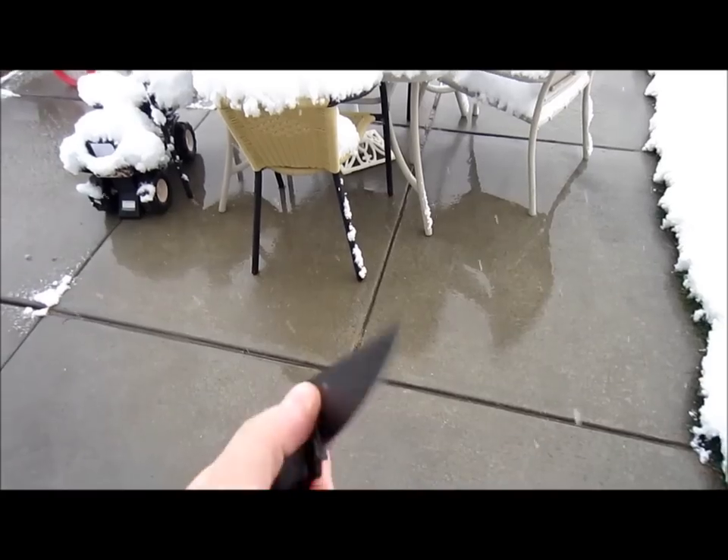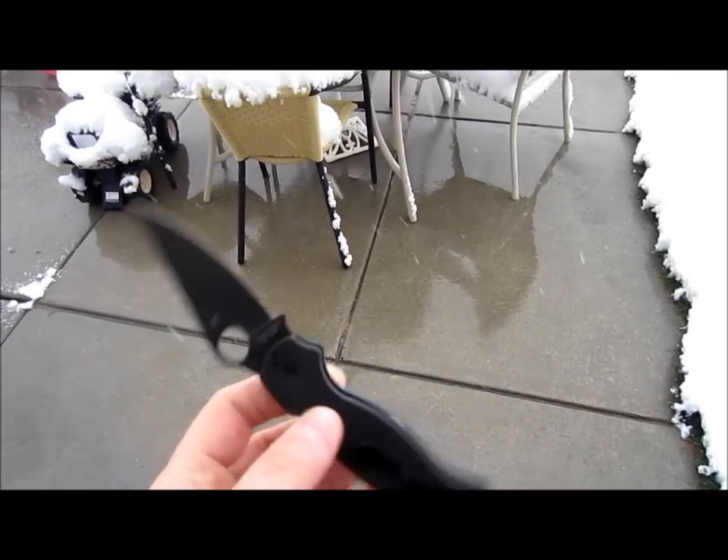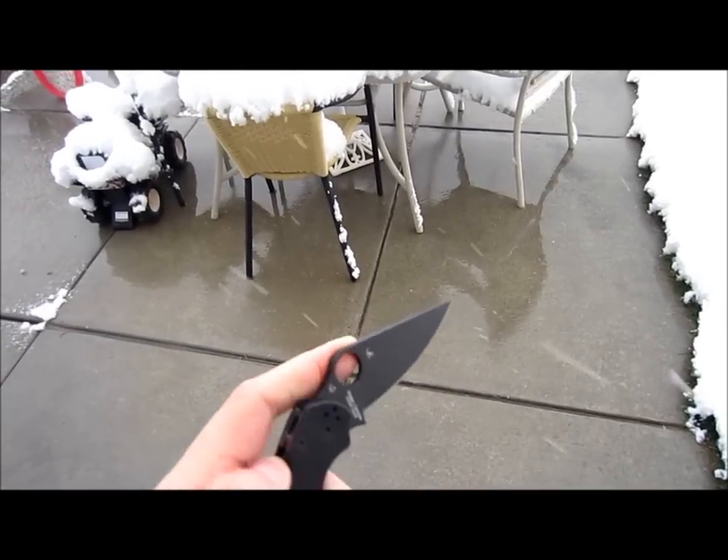I can't find them anywhere — not on eBay, not at retailers. So I'm guessing Spyderco has finished production for the year on these. But yeah, they are MIA.